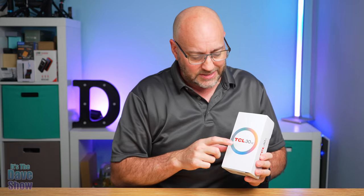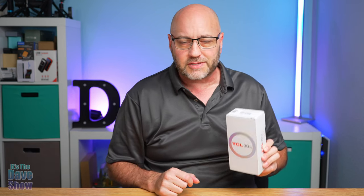Welcome to the Dave Show, my name is Dave. Today I'm talking about this budget cell phone — the TCL 30 SE model. It's fairly new on the market. The company did send me this product for review, but everything I say in this video is my own opinion. They wanted me to show you what comes with it and how it works, and I got a chance to play with it for a couple of days.